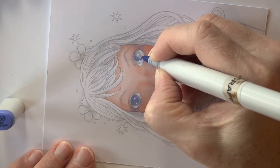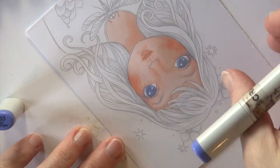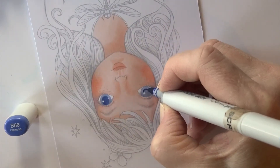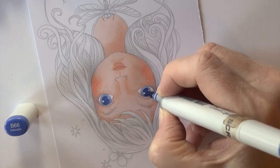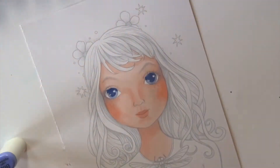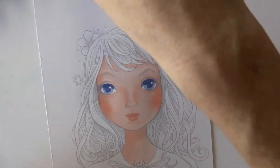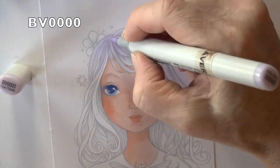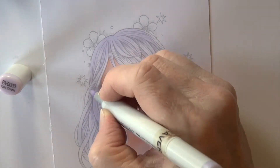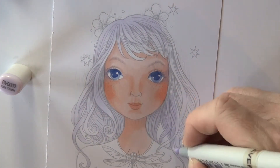B-63 is basing the iris and pupil in her eye. Because I printed this out in that gray pencil-looking image, it's really light, so I have to go over all of it. B-66 is the pupil color — the darker part of the eye, normally black — and I'm darkening the top portion of the iris. With B-63, I'm also coloring the whites of her eyes right up underneath the lid to add shading. BV-0000 — four zeros — is basing the hair, and I'm going to base the entire head of hair with this very, very light blue-violet.